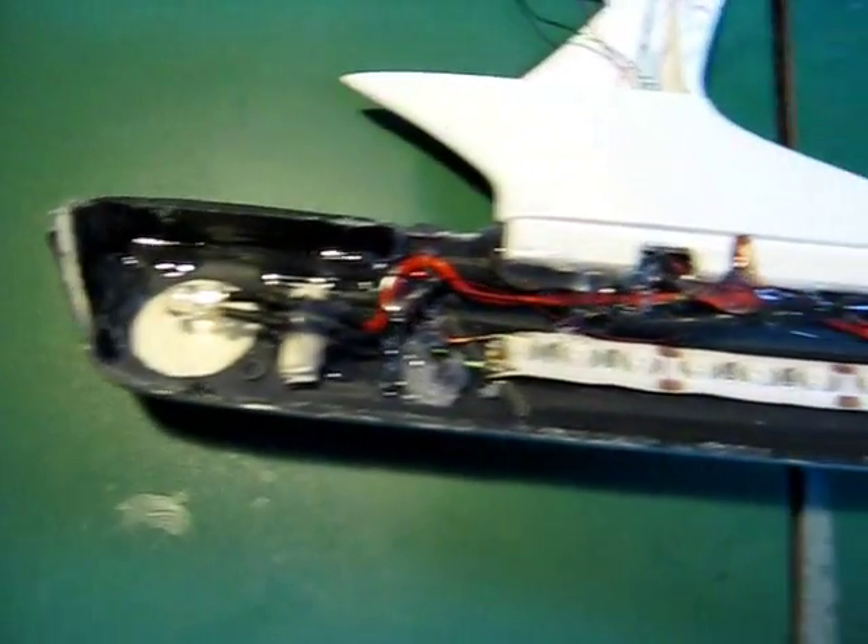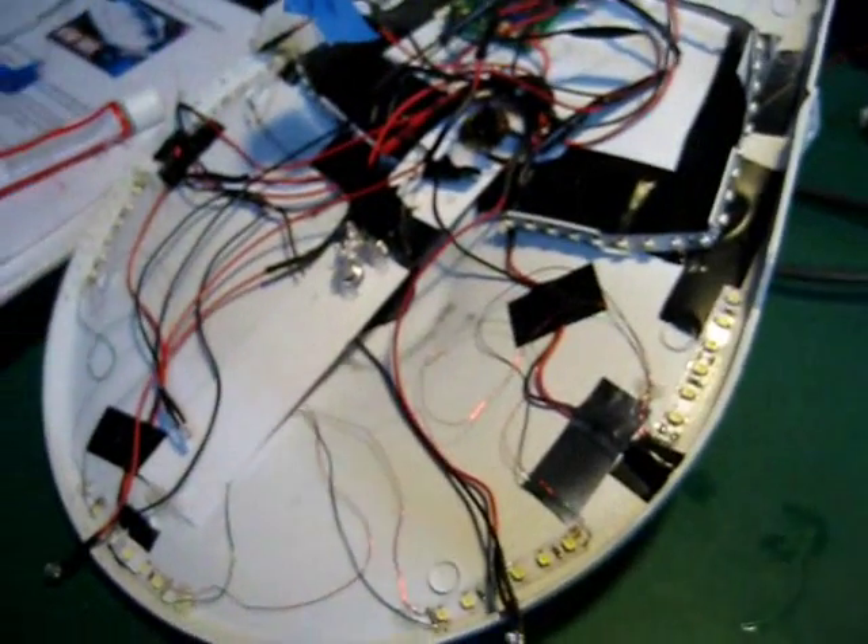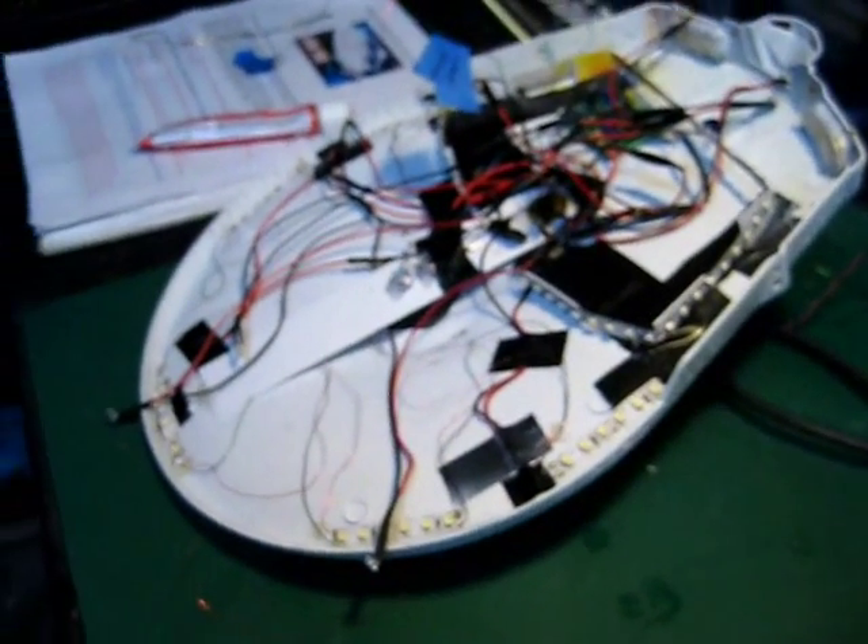I'm just going to glue the outer half of this on now and let these dry overnight and come back tomorrow. I'll fill in all the seams, sand them out, finish the painting on the nacelles and pylons, and then put the top half of the hull down permanently. It'll be all in one piece by tomorrow afternoon. After that I'll be able to do my Aztec decals and then mount it on the base and get everything else ready.